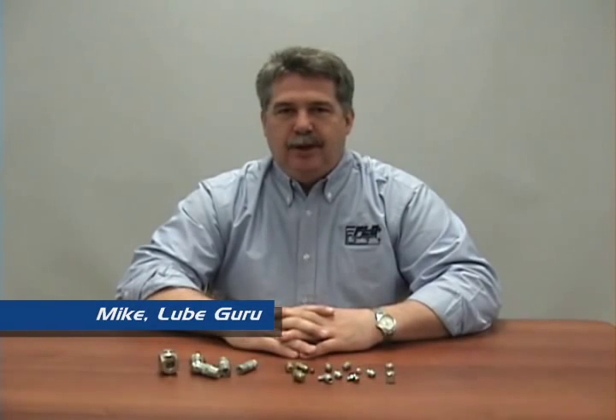Okay, thanks Jackie. With more on grease fittings we go to Mike. Thanks Gabriel. Here we have a selection of grease fittings and couplers. Let's take a closer look at things you should know about them.